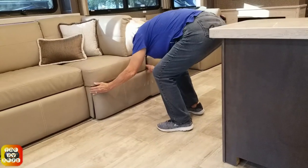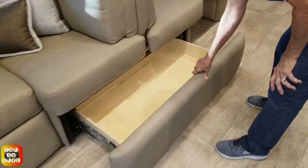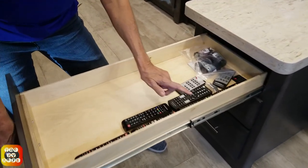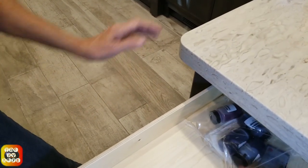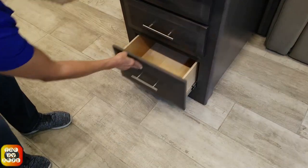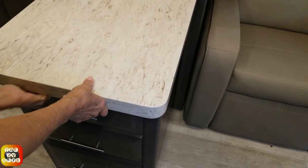Here we have the island, which is already slid out. If you want to see those drawers - one, two, three, four, five, six, seven, eight, nine remotes and touch-up paint in there. I don't see the fireplace here - close that up. The island lever is right here. It's funny how every one of these is different. It might be slightly out of alignment.